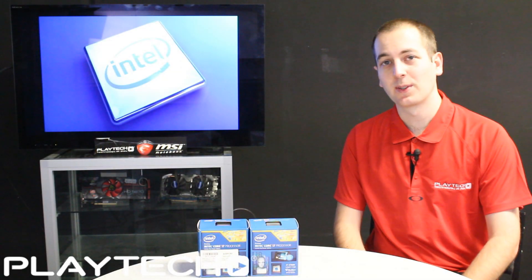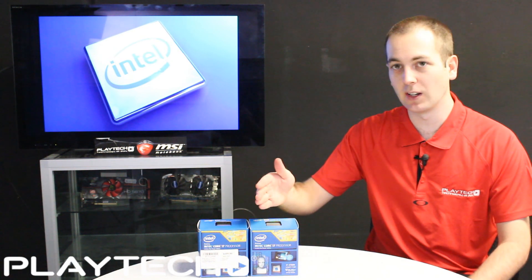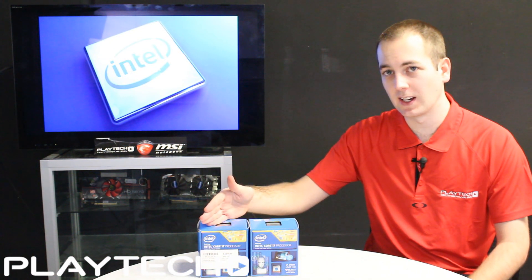Hello everybody and welcome to Playtech TV. I'm your host Kevin and today we're going to be looking at the 4790K Devil's Canyon i7 against the i7 4770K Haswell.